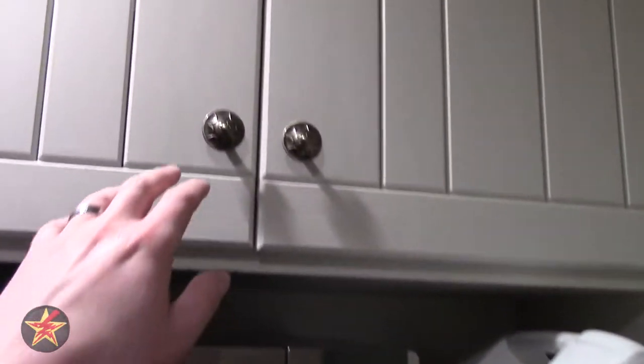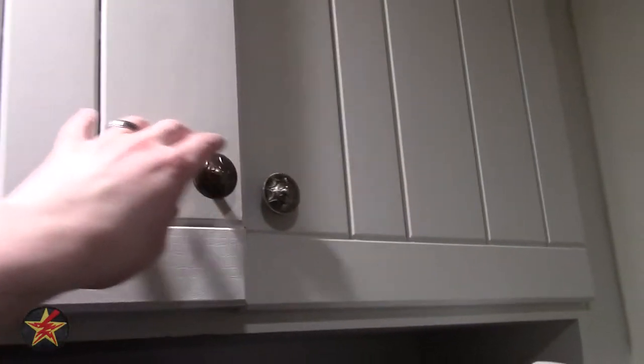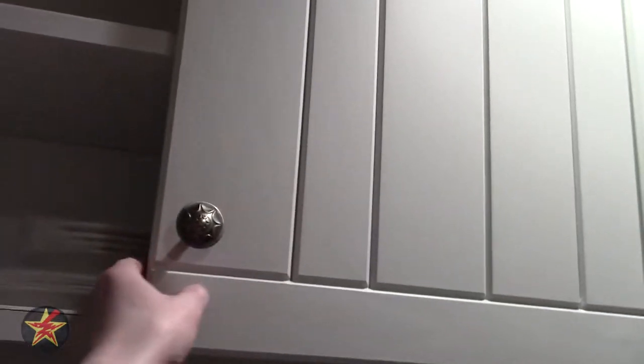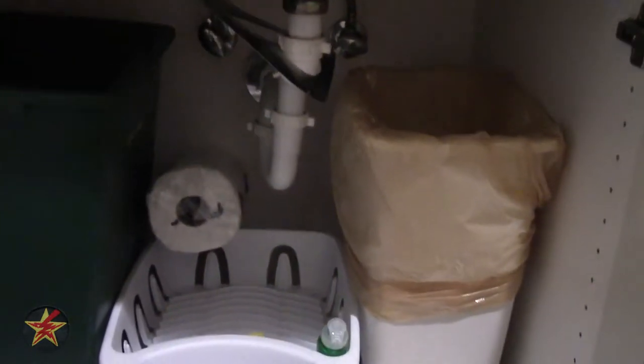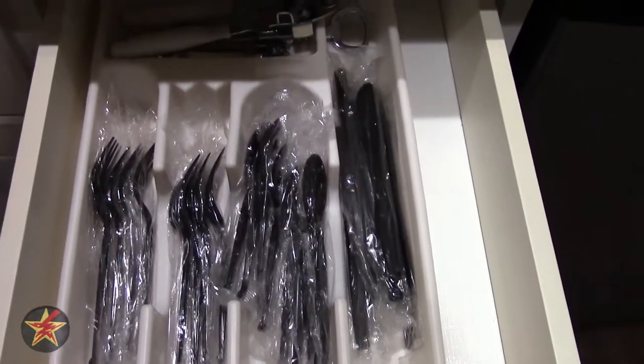Coming up here, we've got some cabinetry with space to put some stuff in. Up top you've got plateware and cups. Down below there's an extra garbage can, wash basin, paper towels, and another garbage can. That's the one thing I'm going to give Hilton Head over other Disney properties — you're going to get a lot of garbage cans, which is really nice. There's also more storage and a utensil drawer with pre-wrapped plastic utensils.